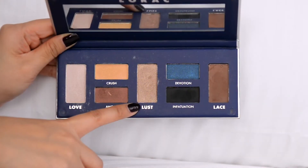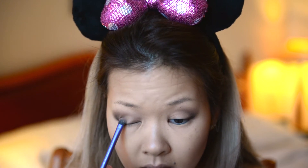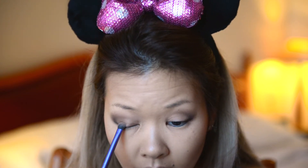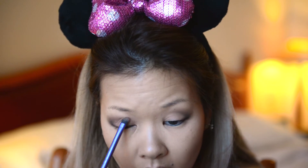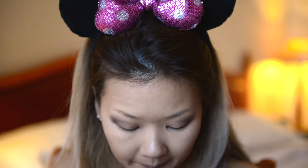Lastly, I'm applying a gold shimmery color on my lids, the bottom lash line, and also the inner corner of my eyes.